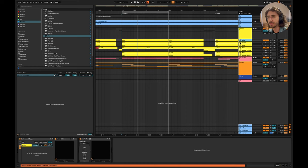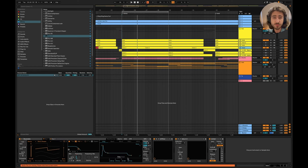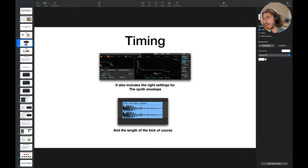The same problem happens if you have too long a release for your bass line. It just sounds like a huge mess. When I say timing, I mean make sure you tune the envelope for your bass line and pick the right length for the kick. It's really simple — you just have to listen.